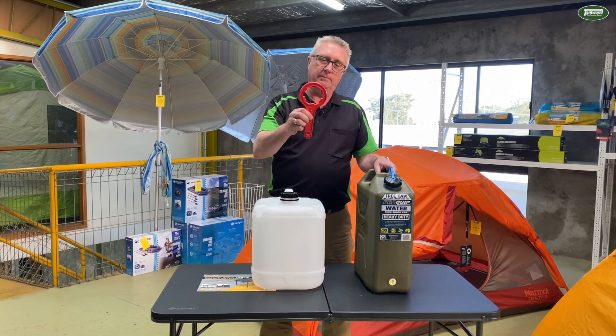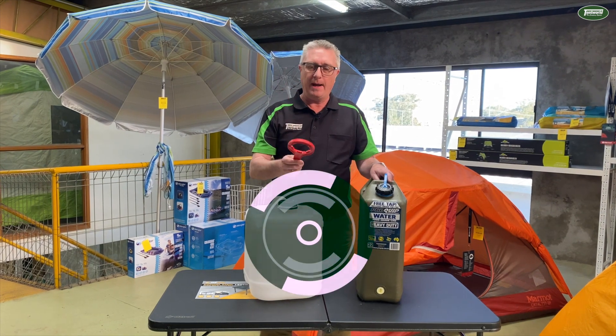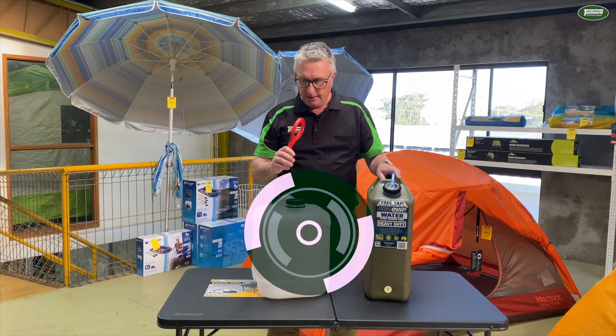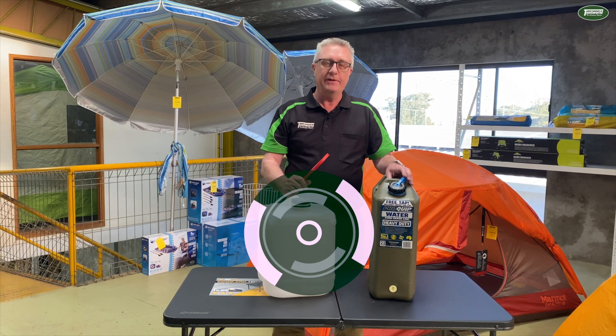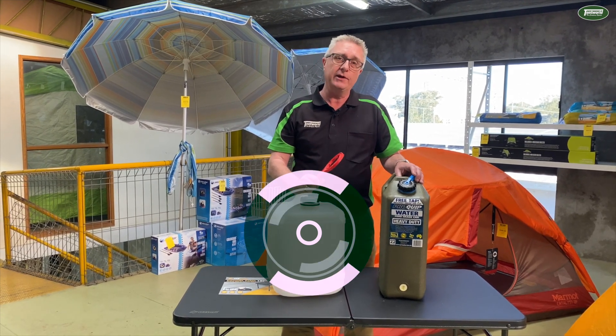The plastic cube spanner — don't leave home without it if you're taking water cans. To learn more about the plastic cube spanner, the cubes, the jerry cans, visit us online at tentworld.com.au or come into any of our 14 stores nationwide.